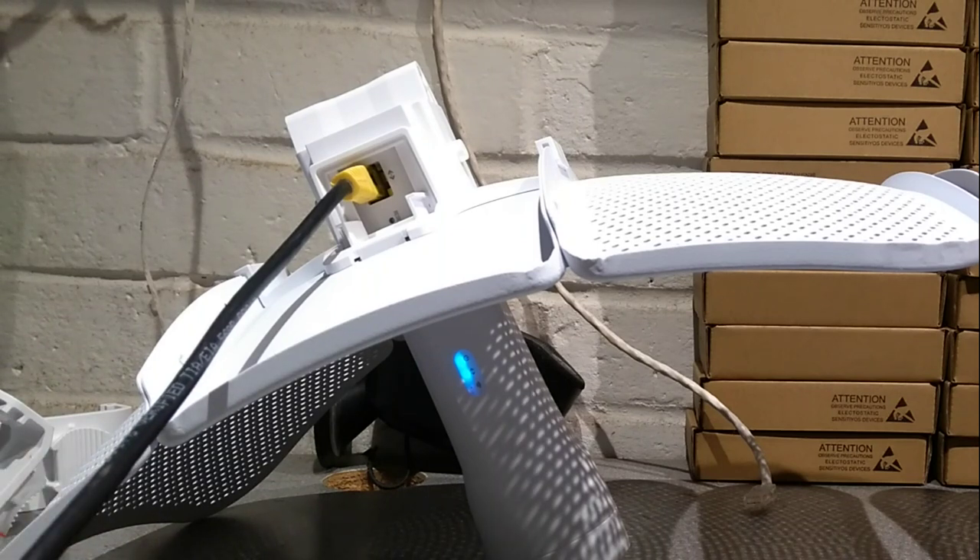That's the really simple instructions on how to factory reset the Pharos CPE 710 using the device itself. As I say, there'll be another video in the description on how to reset it using the PoE injector.